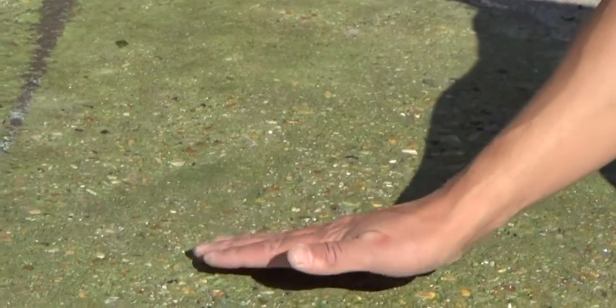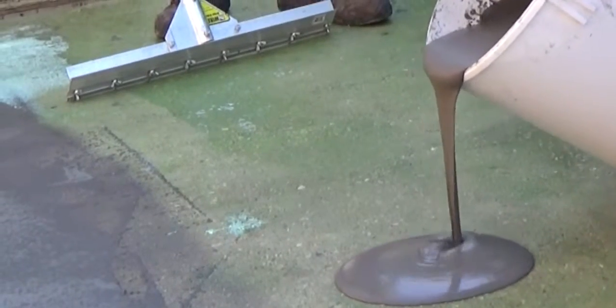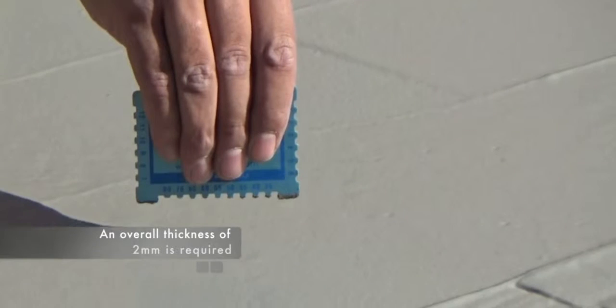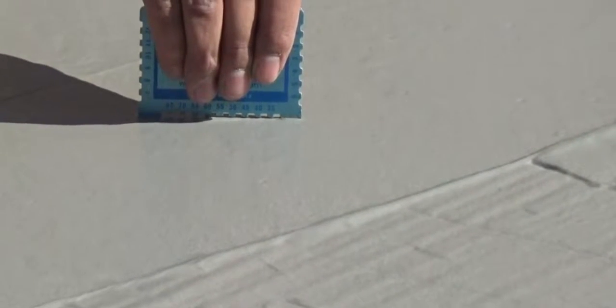Application. Make a final check for debris on the application surface. Newton 103S can be hand applied using a pin leveler and spike roller, in a single 2mm coat or in two 1mm coats. When applying Newton 103S, an overall membrane thickness of 2mm is required, regardless of the method of application.